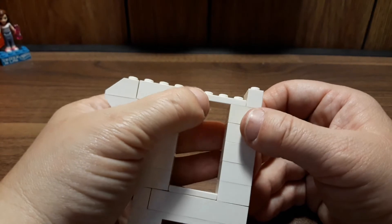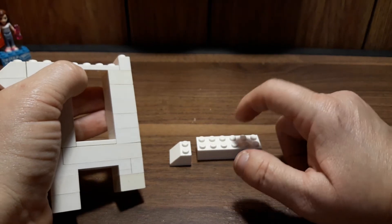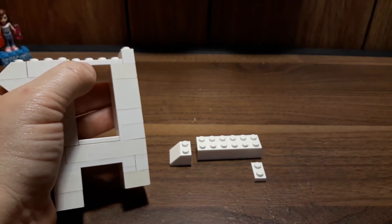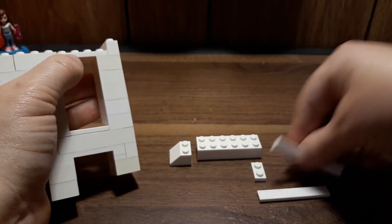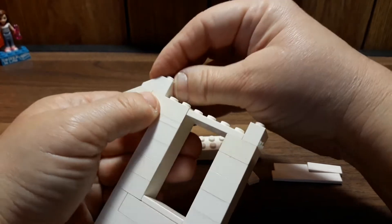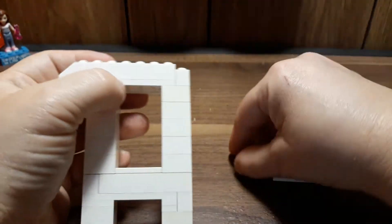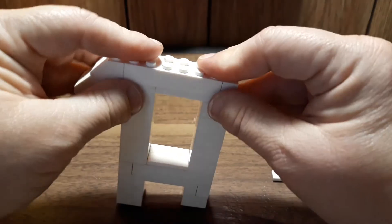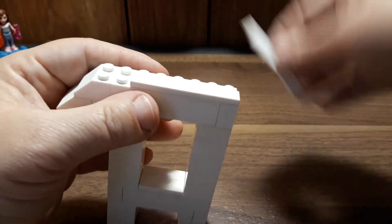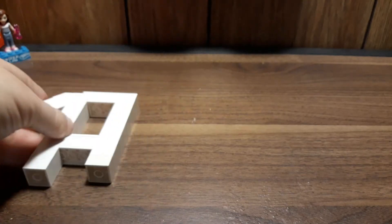Next we need another one of these and the other two-by-six brick, a one-by-two plate, and also two of the one-by-six tiles — but I'm missing one so I'm improvising. I'm going to put the slope on the end with the brick next, then the one-by-two plate to fill in that gap. Now we're going to place the one-by-six tiles right here, and it's going to leave that open.